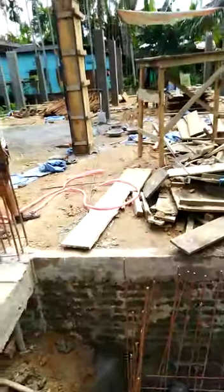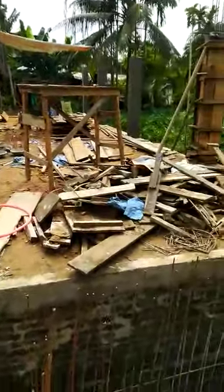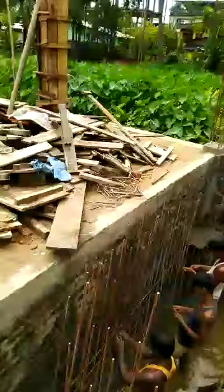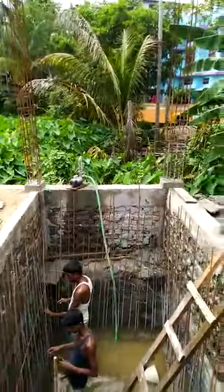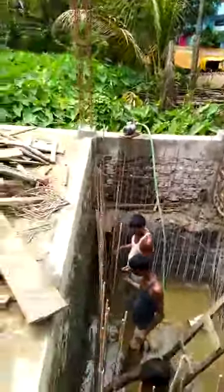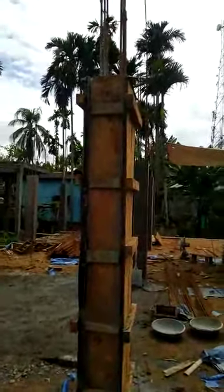Now you can see the column is being casted. There are approximately 18 columns. This water tank is directly made under the staircase. The column has been casted at length.